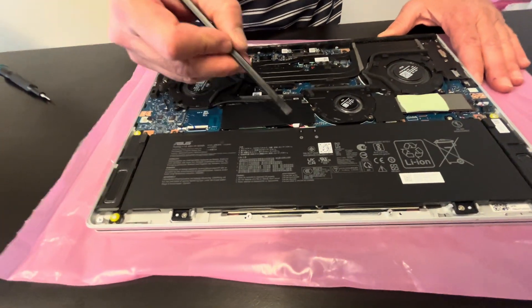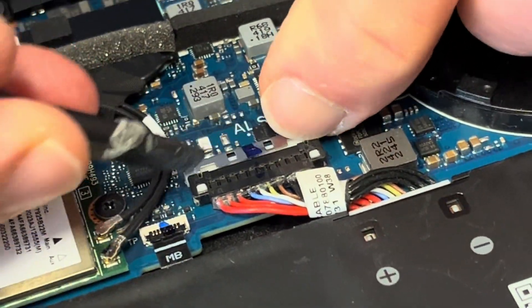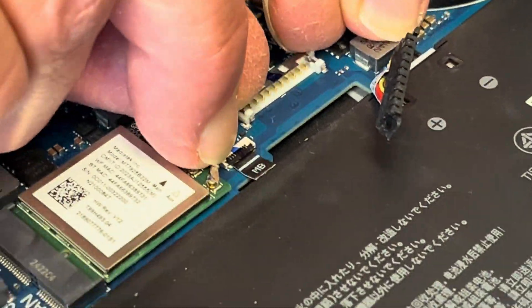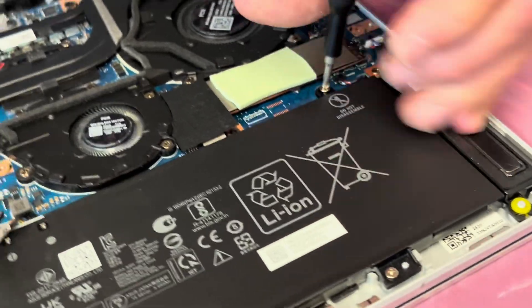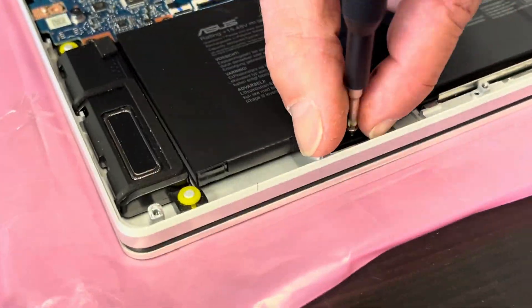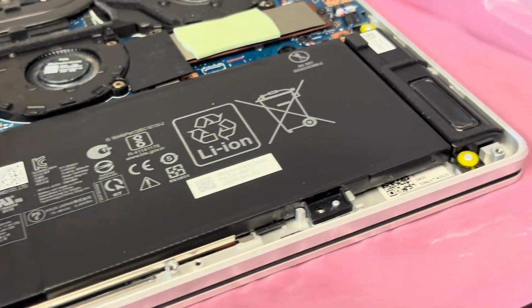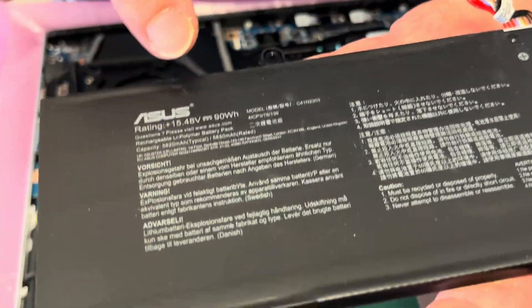Now we can access all the internal components. Start by disconnecting the battery — slide the metal clip down and pull the connector. Now we can take out the battery. If your laptop doesn't hold a charge or the battery is swollen, you can replace it. Here we have the model number.